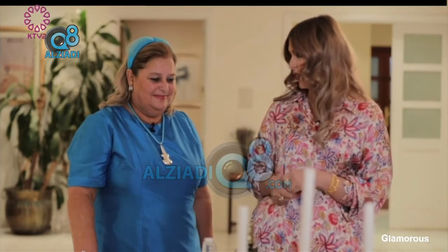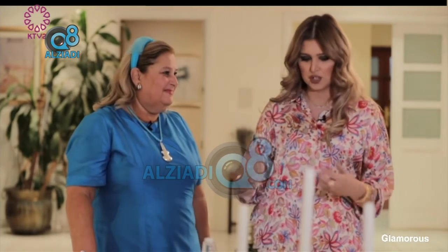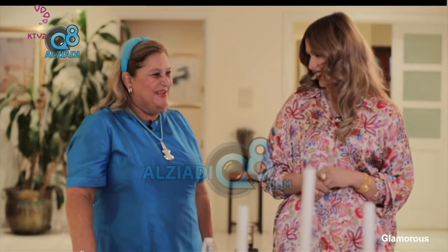We're really happy to have with us the wife of His Excellency the Ambassador of Greece, Mrs. Alpida. We're going to learn more about the interesting food that she is going to present, so really happy to have you here. Thank you very much.